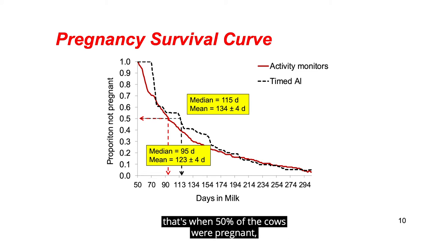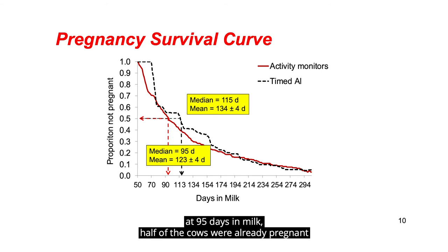If we look at the median — that's when 50% of the cows were pregnant — cows that had activity monitors, at 95 days in milk, half of the cows were already pregnant, compared with the timed insemination program where half of the cows were pregnant at 115 days.